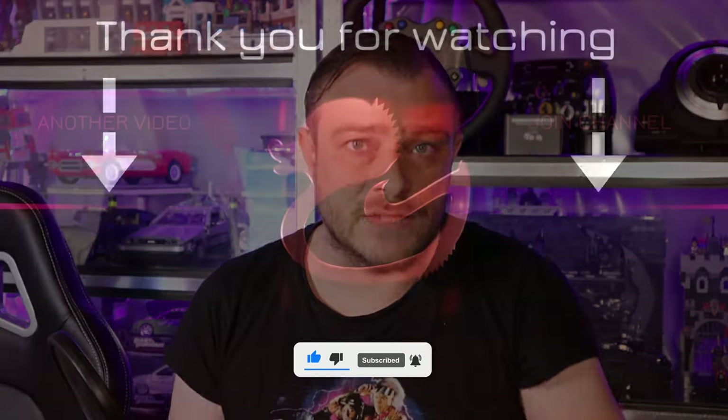Thank you all for watching, I hope you got something from this video. Please leave a like if you did, subscribe if you want to see more videos, and I will see you all next video. Bye!